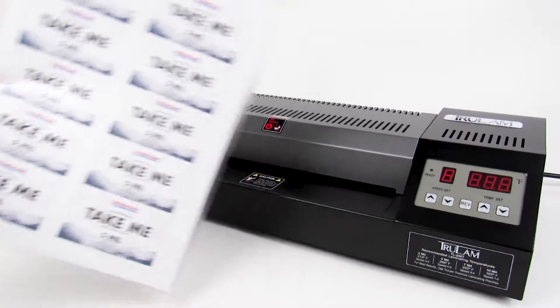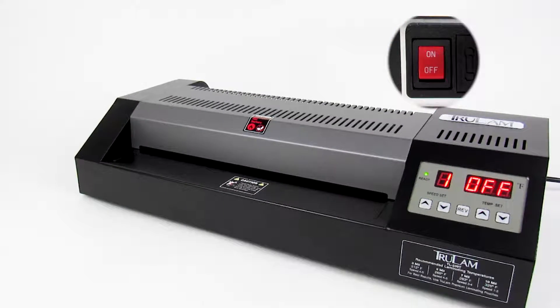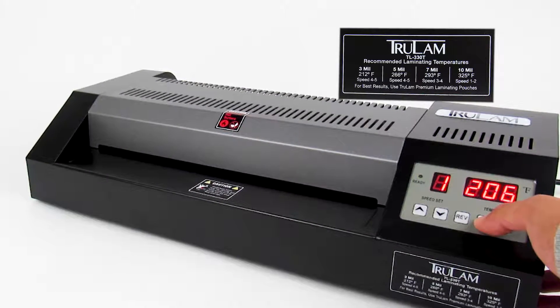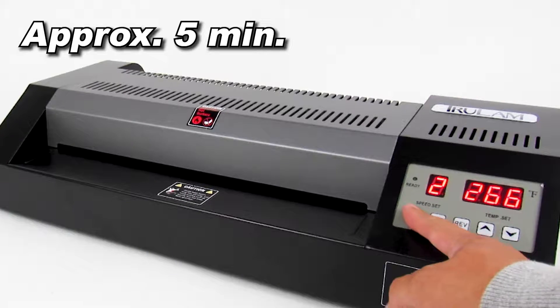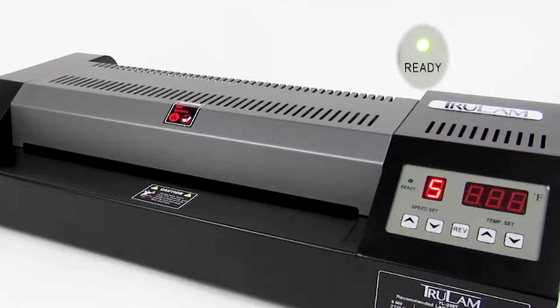Now we're ready to begin. Step 1: Preparing the Machine. Turn on the machine using the power switch located on the rear. Then use the temperature guide on the front of the machine to select the recommended temperature and speed based on the thickness of your pouch. Wait approximately 5 minutes for the machine to reach your selected temperature. Once the machine is ready, the green ready light will turn solid and the machine will beep 3 times.